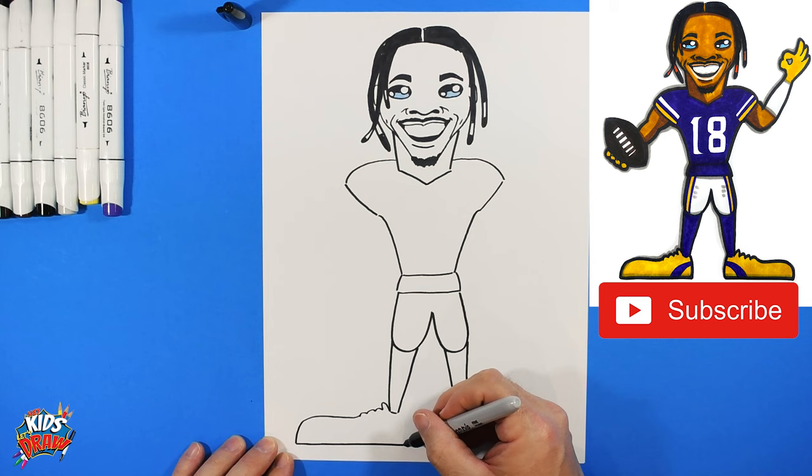Add a couple of rectangles on the inside of the eight to complete the number and fill it in. Add a purple stripe down the side and then another purple stripe beside it, leaving a white gap in between the two purple stripes.